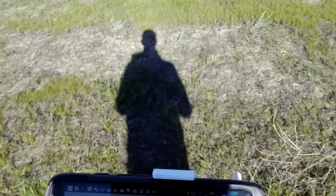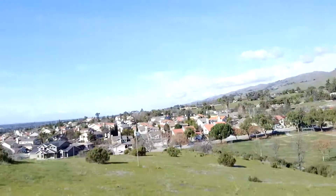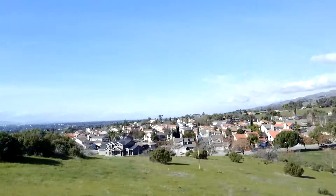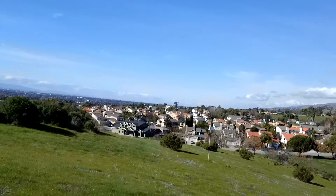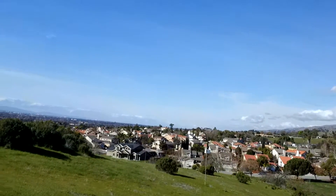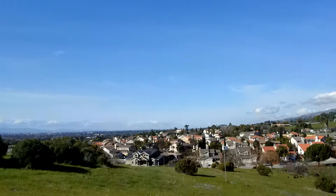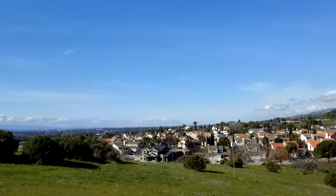So obviously not nearly the distance we're looking at for something like the DJI Mavic or the Spark, which with a few basic, few-dollar mods can go at least one to two miles on the Spark. The Mavic is probably even more so.